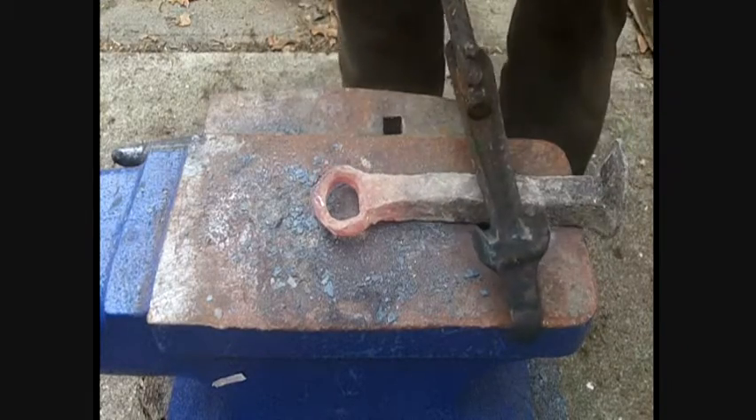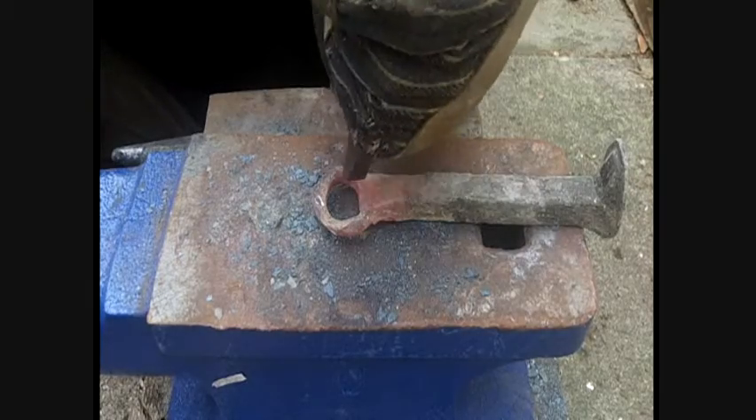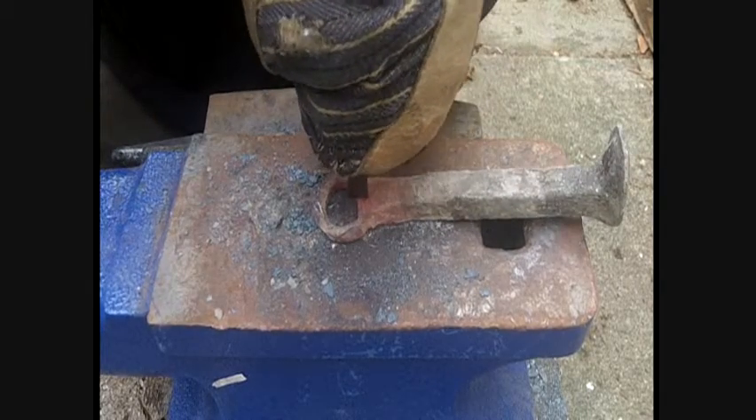Nice and toasty. Now we've got to make our little spot to catch on the bottle when we open our bottle.